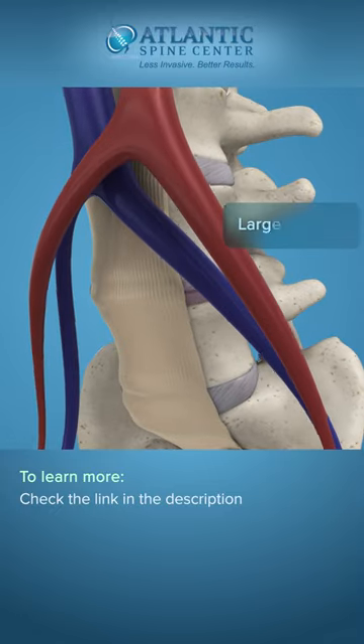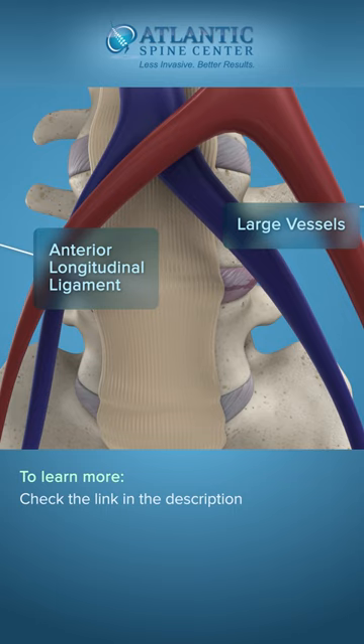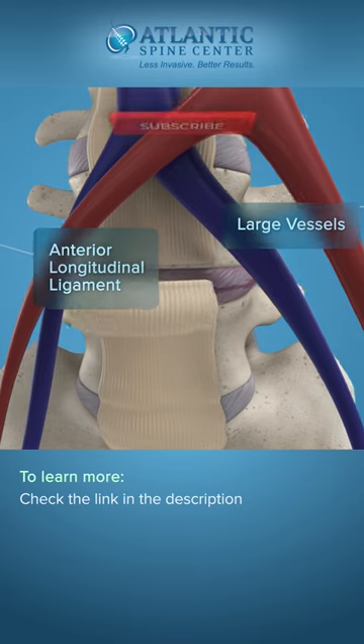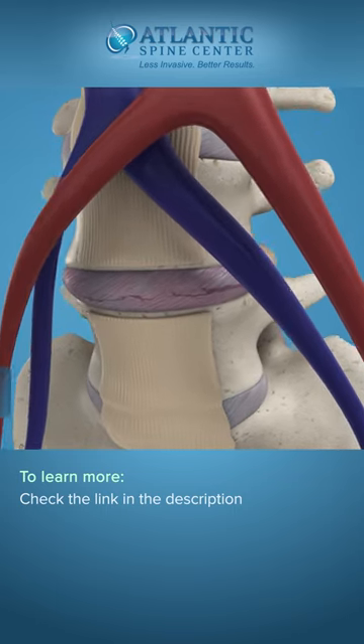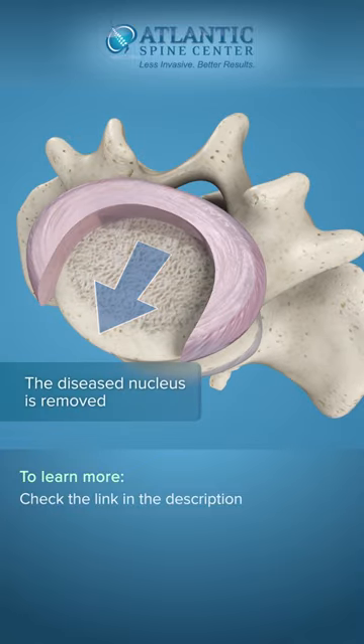The surgeon works around the large vessels to access the anterior longitudinal ligament. The ligament must be removed to access the disc. The surgeon can then remove the diseased disc nucleus to prepare the vertebral bodies for fusion.